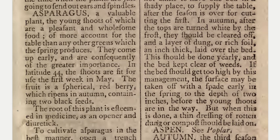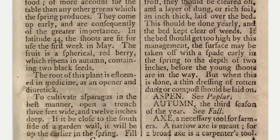The fruit is a spherical red berry which ripens in autumn, containing two black seeds. The root of this plant is esteemed in medicine as an opener and diuretic.